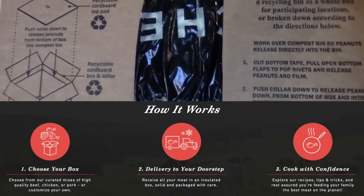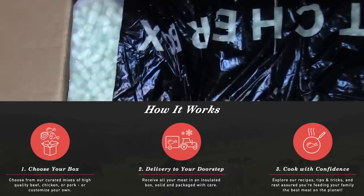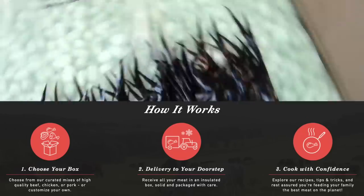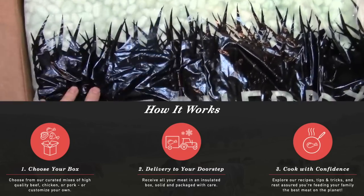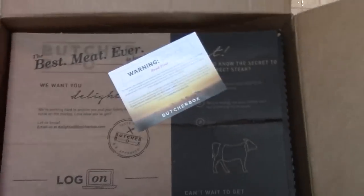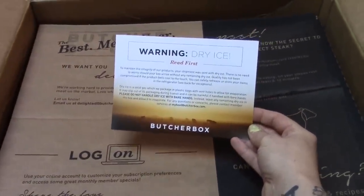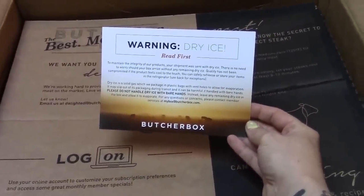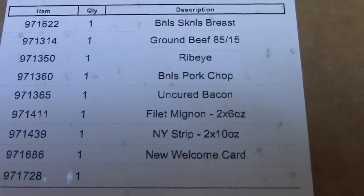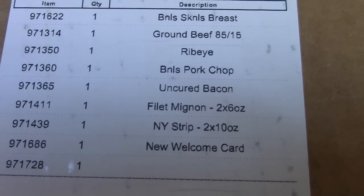When you go ahead and order this online, you're gonna choose from a mix of their meats. They have beef, chicken, and pork, or you can customize your own if you just want chicken or beef, or a mix of the two if you don't eat pork and that sort of thing, and then it's delivered to your door. It is packaged in dry ice, and there's instructions on how to discard of that. It also has a packing slip sticker on the inside that tells you exactly what you're going to be expecting in your box.